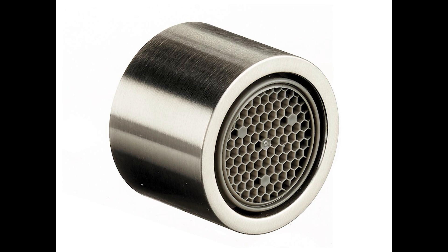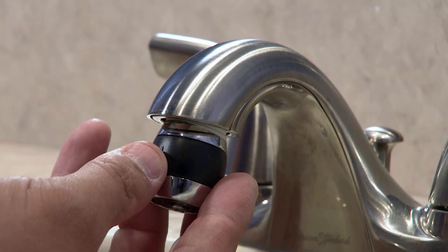Sink aerators function on a simple yet ingenious principle. As water flows through the faucet, it encounters a mesh screen with tiny holes. These apertures break down the stream of water into smaller droplets, effectively increasing surface area while reducing overall water volume.